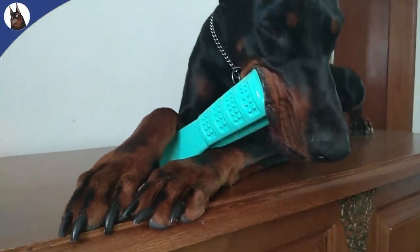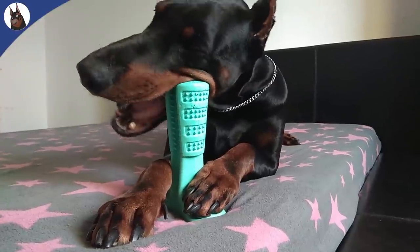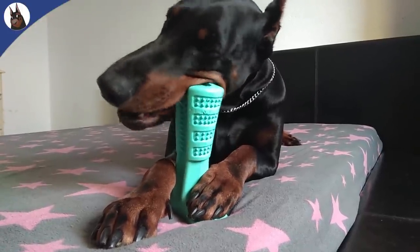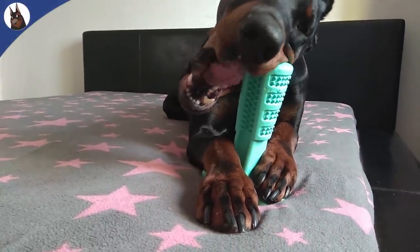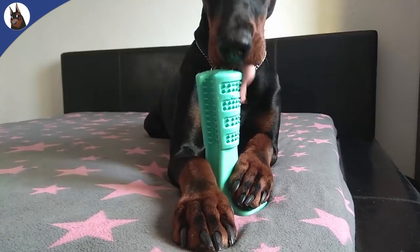This is a great invention that helps you and your dog, so I am endorsing and recommending the bristly brushing stick. You will find a link in the description if you want to know more or buy one for your Doberman — just choose the big one.